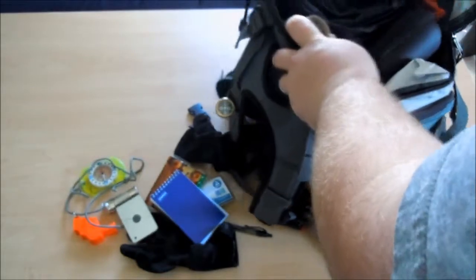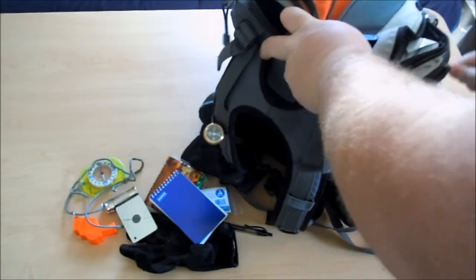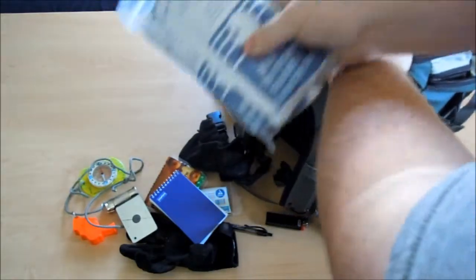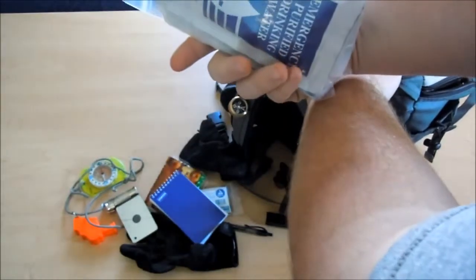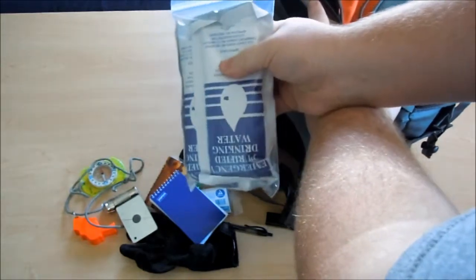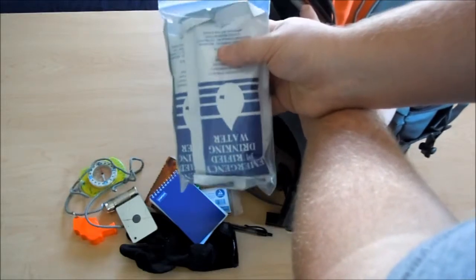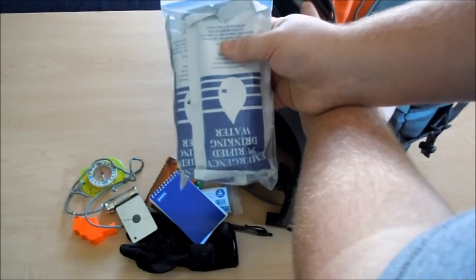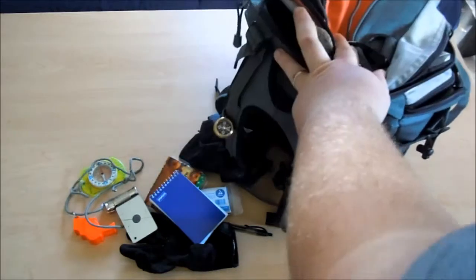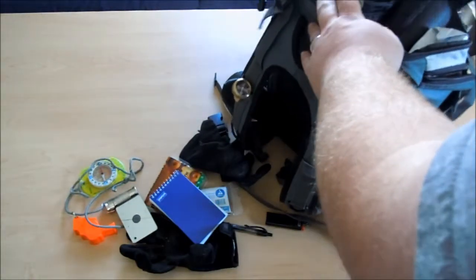So we open up the main compartment — actually, wait. On the side compartment, I have three bags of emergency water. I was able to get a kit at Walmart that had this and some rations in it. The rations themselves were worth $10 and I got the whole kit for $10. It came with a MOLLE butt pack and stuff, so it was a pretty good deal.